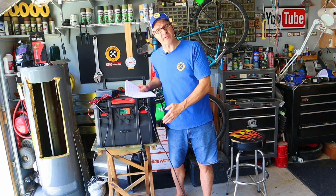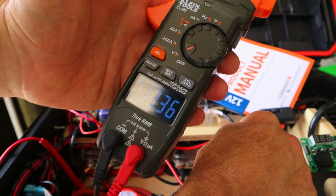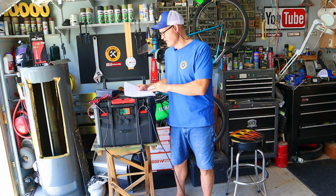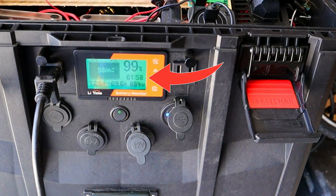A 100-amp-hour battery times 12 volts is 1200 watt hours available. My resting voltage for that battery is 13.3 volts. 13.3 times 100 amp hours is 1330 watt hours. I'm going to go with an average of 1300 watt hours available. Using 880 watts, that means I could run that shop vac for 1.48 hours, and my monitor said one and a half hours. I'm pretty impressed with how accurate this battery monitor really is.